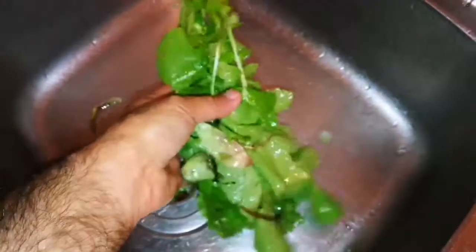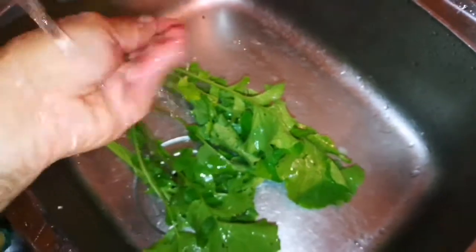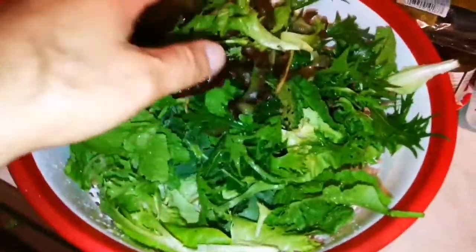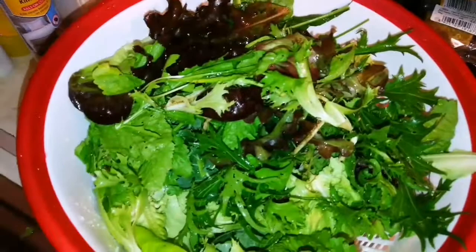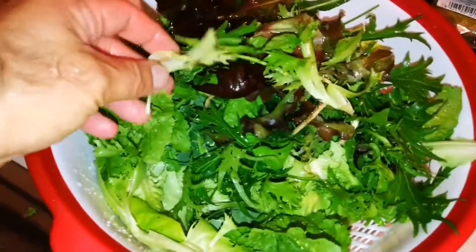Whatever we could not use — like the foliage of the radishes — we feed it to the chickens. They like it because it's a little bit hot and tasty. Whatever extra water is gathered in the bowl, empty it later. To keep the greens, just cover them with a plate to stop the moisture from evaporating.